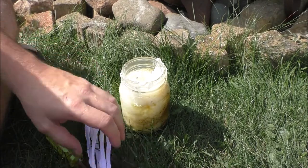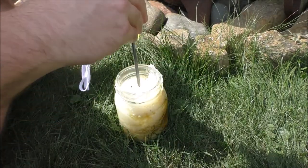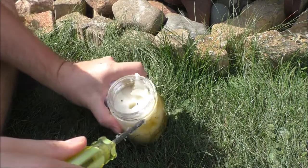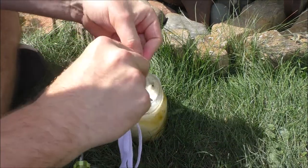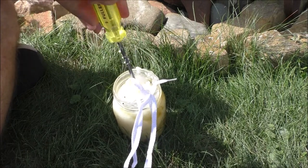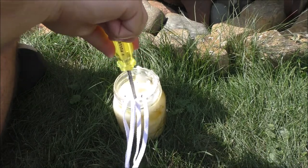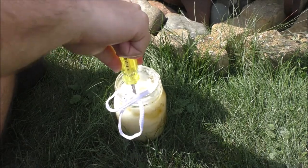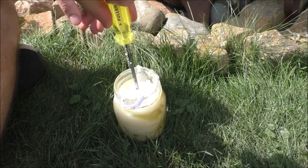I'm going to jam this in here and make a little hole down the center. It broke right through. It's a little liquidy in there, so I'm assuming that's going to absorb nicely.